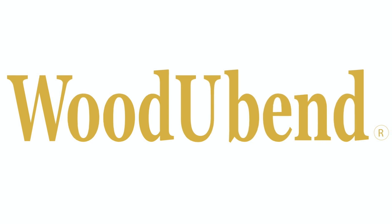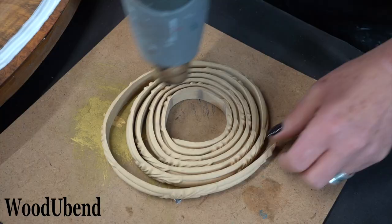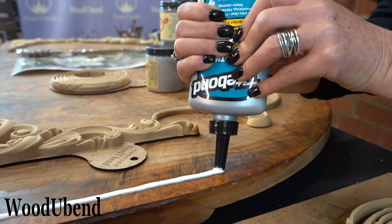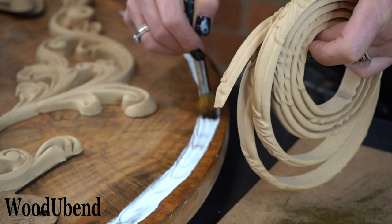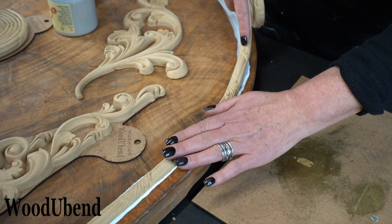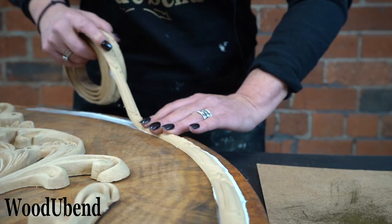This week at Woodjabend HQ we have transformed an old headboard. We started by heating the Woodjabend trim TR705 until it becomes pliable. Once flexible, the trim is applied using a good quality wood glue. We like to use Titebond Quick and Thick because it does exactly what it says on the bottle.